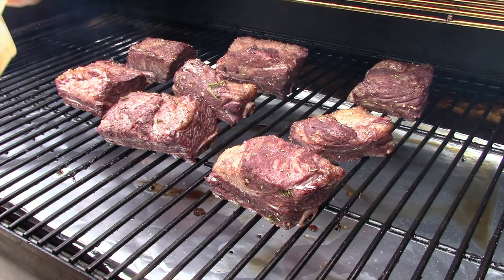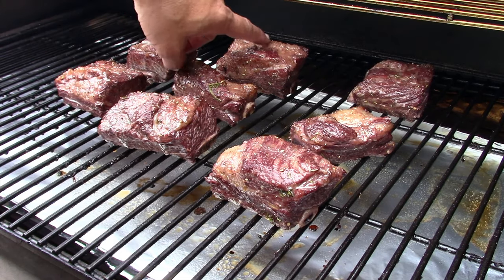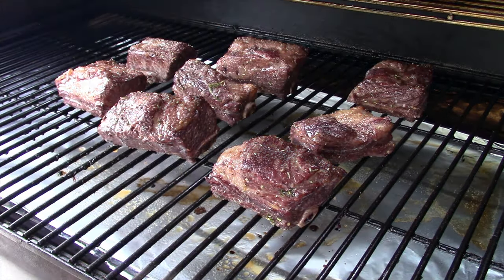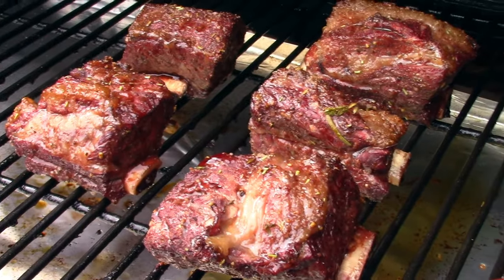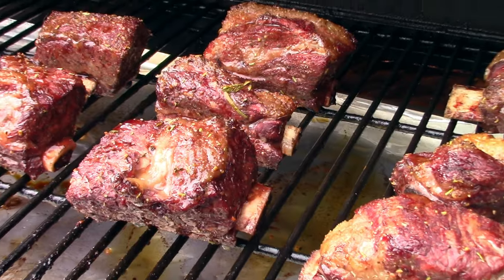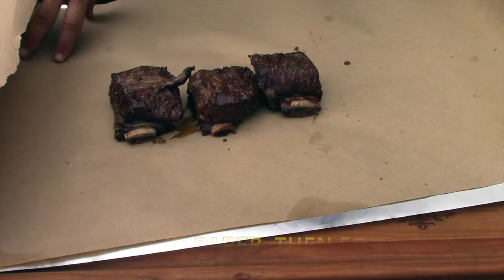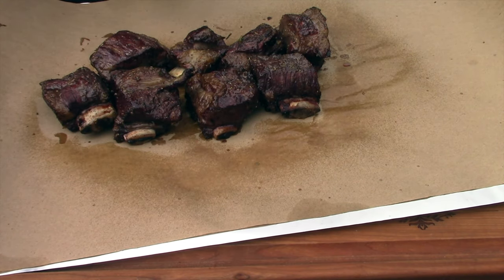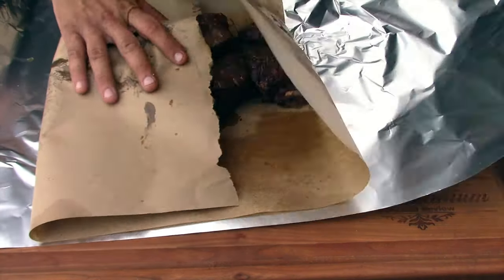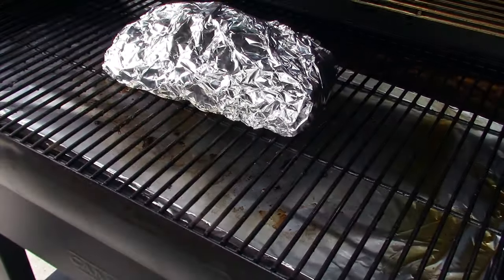All right, so it has been a half hour. Let's go ahead and get some beef broth in there. The fat looks like it's starting to render pretty nicely in this process. All right, I'll be back in a half hour. So it's been one hour and this is what we got — getting some pullback on the ribs, looking good. I just probed them and they're probing pretty tender already, so I'm gonna get these off and get them wrapped up with some beef broth.